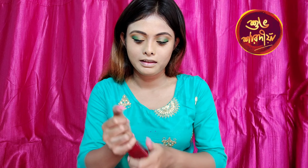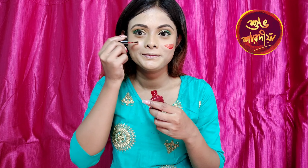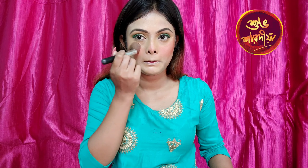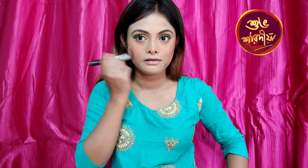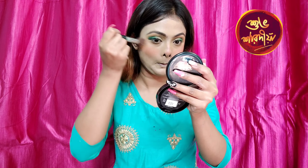Now I use this blush — I have a liquid blush. I use this blush and then I use this highlighter.